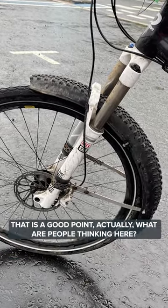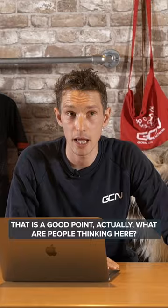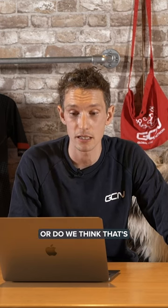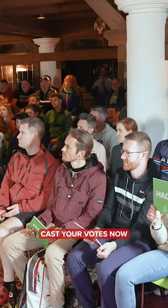Wow, that is a good point, actually. What do people think? Do we think that is a sturdy mudguard, or do we think it's gonna be a little bit on the floppy side? Cast your votes now.